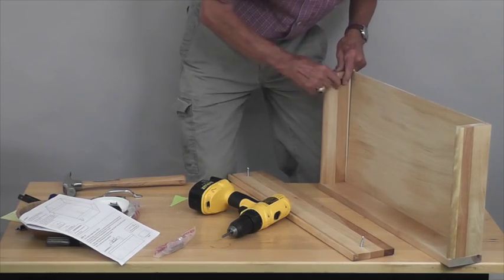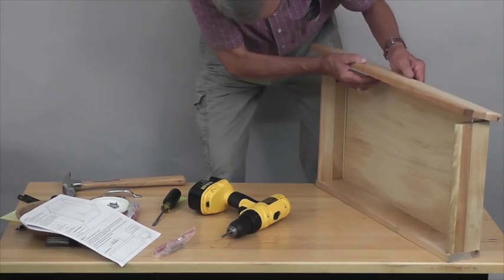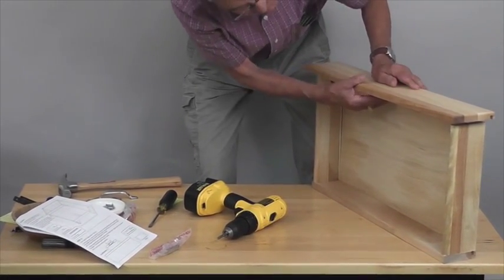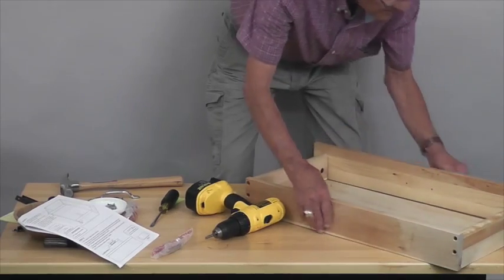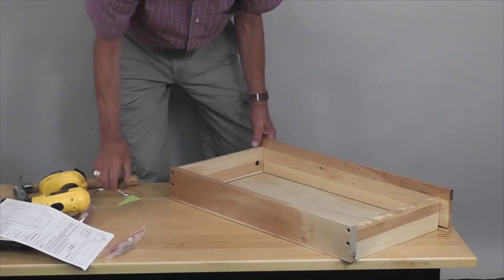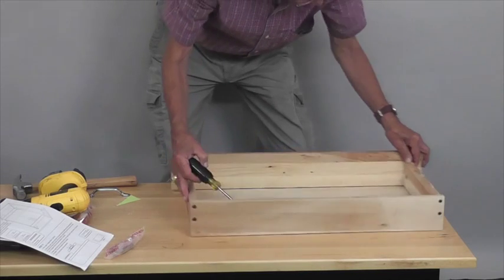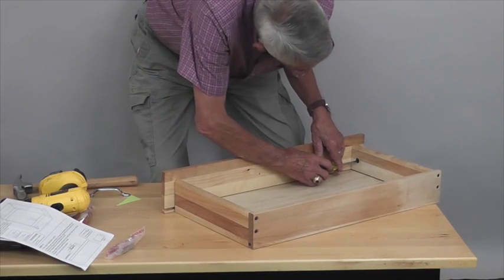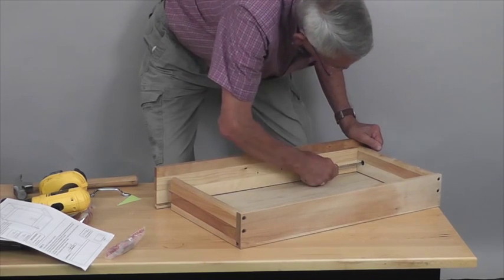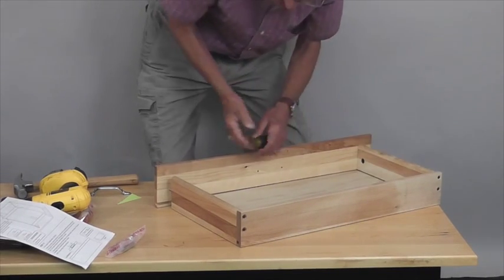Then insert the post on each side and make sure the right bottom is in place. Once you get the post seated, take a flat blade screwdriver, insert it into the end of the cam, and turn that clockwise. What happens is that slot in the cam tightens right against that post.